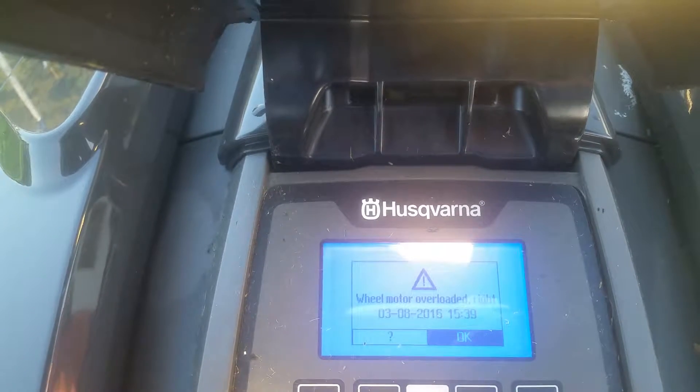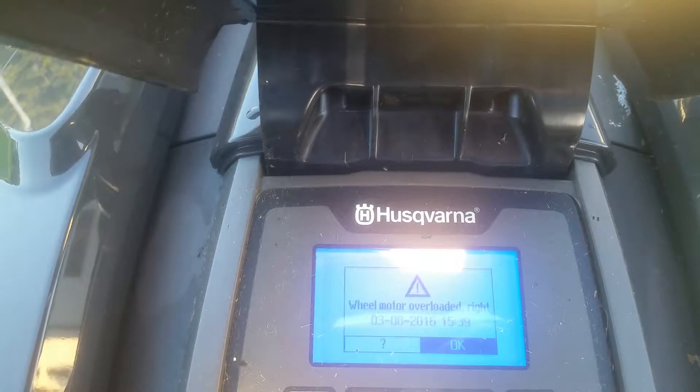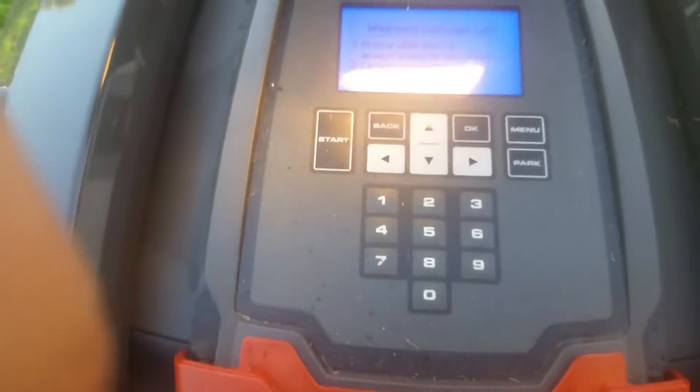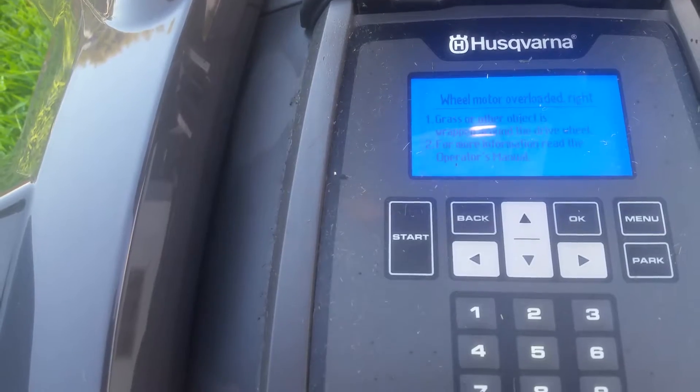Came home from a weekend away and got this message on my Automower: 'Motor overloaded.' I just pulled it out of the dock. Going to the information section, it says the sun was very strong for one minute and there's grass or other objects wrapped around the drive wheel. For more information, read the operator's manual.